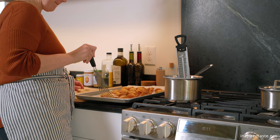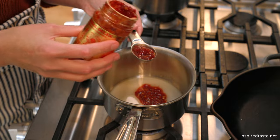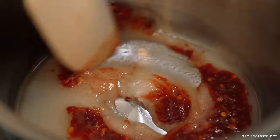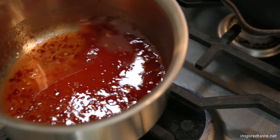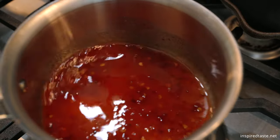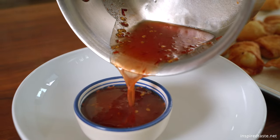To make our sweet and sour dipping sauce, stir 6 tablespoons of sugar and 2 tablespoons of rice wine vinegar with 2 tablespoons of chili paste. When the sugar dissolves, it is ready. Then it's time to serve. These will not last very long, trust me. And that's it, homemade crab rangoon or crab and cream cheese filled wontons. You're going to love them. Enjoy!